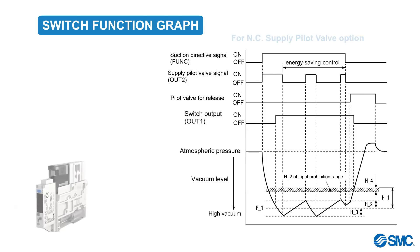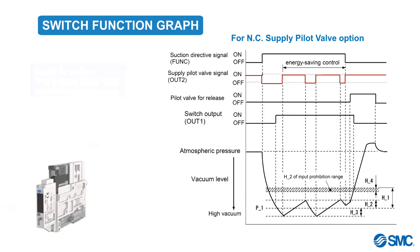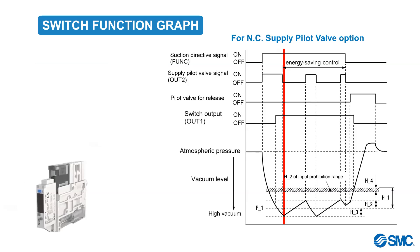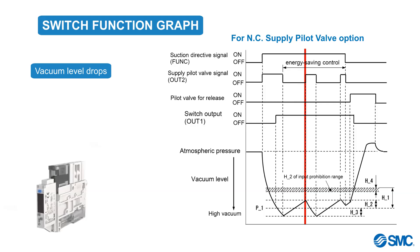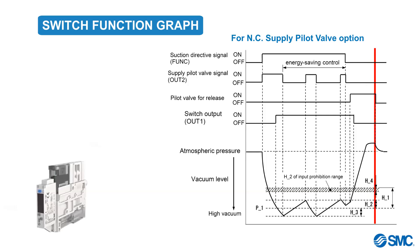Let's use a graph to see how the switch function works in relation with the parameter settings. This graph represents the normally closed pilot valve specifications. For the normally open option, the switching of the supply pilot valve is inverted. In the graph, we can see that the vacuum starts until it reaches P1 plus H3, at which point the supply pilot valve will turn off. The vacuum level will then start to drop. When the vacuum level reaches P1 plus H2, the supply pilot valve will turn on and vacuum will continue, controlled by the switching and the parameters.